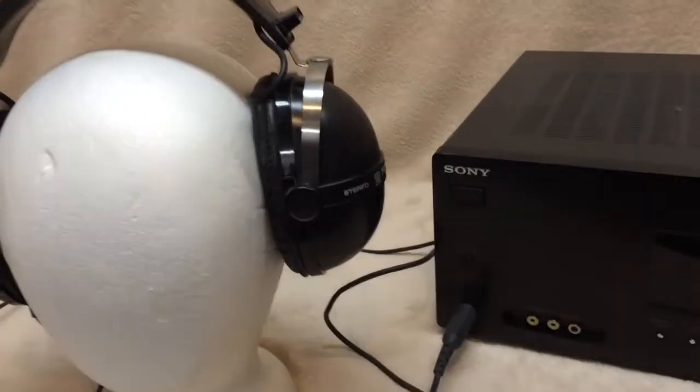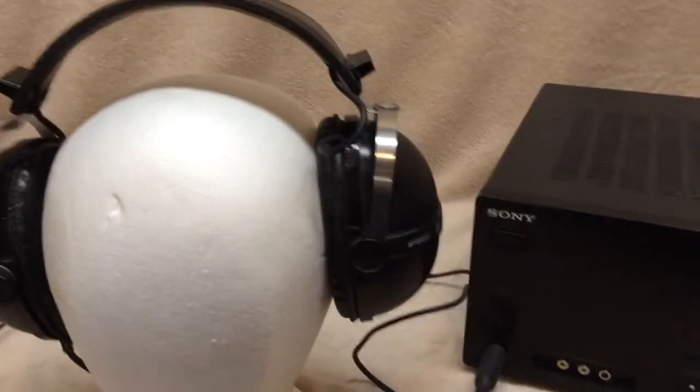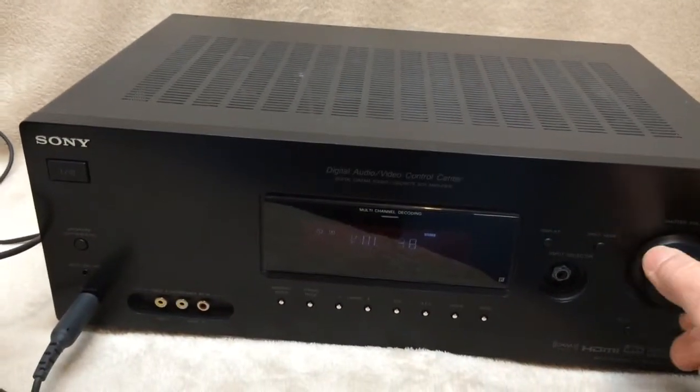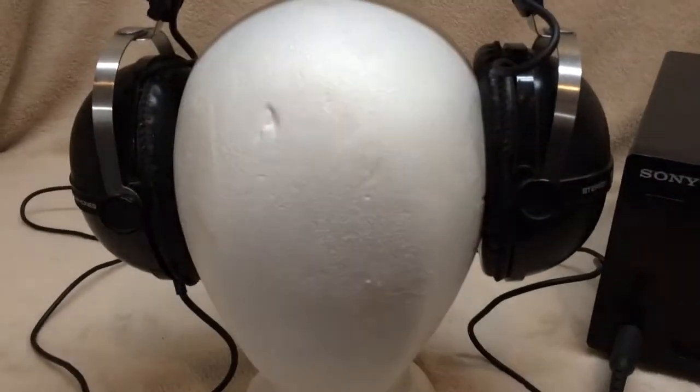This is a pair of stereo Pioneer SE-205 headphones in black, very clean and they work really good. I'm hooked up to this Sony stereo. I'll take them off the head.